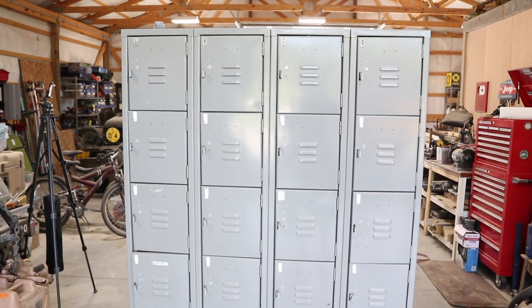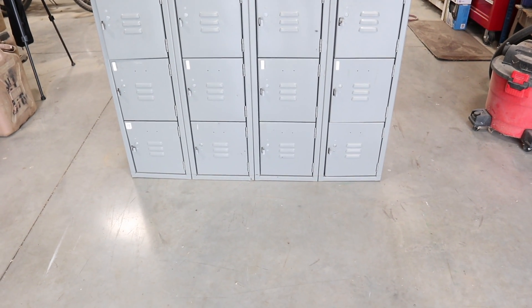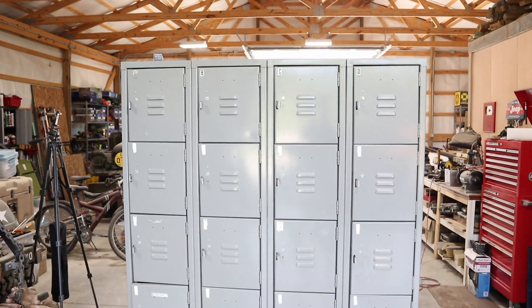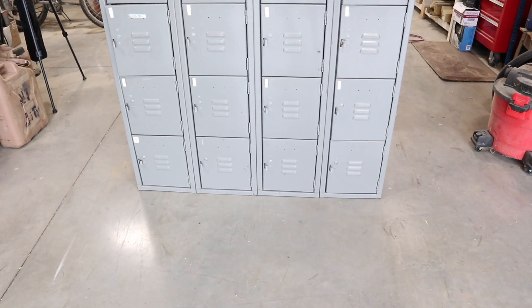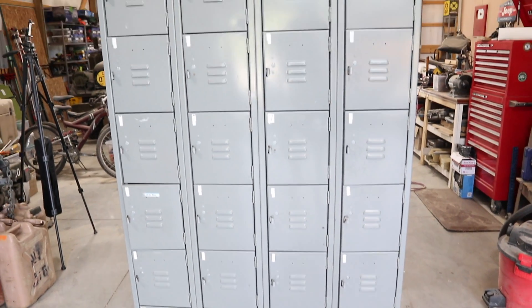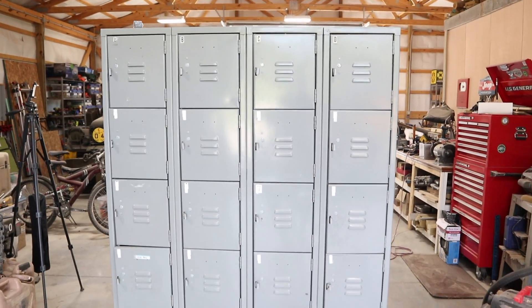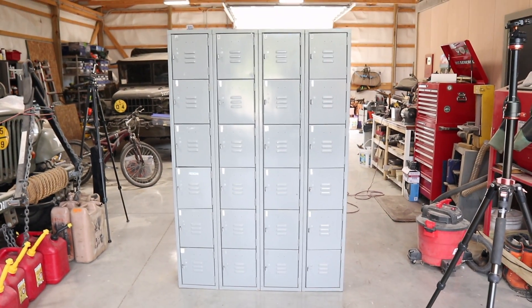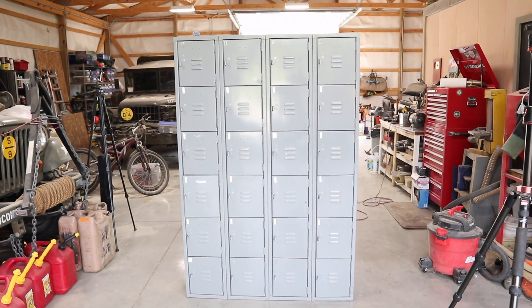There's one drawback to this bank of lockers: the ones on the bottom — you basically have to be on your belly to get something out of them. So what I want to do is build a little platform to set these lockers on to get those bottom ones off the floor. I'm going to take some measurements, then run off to Lowe's to pick up a little lumber and build a base for the bottom of this bank of lockers.